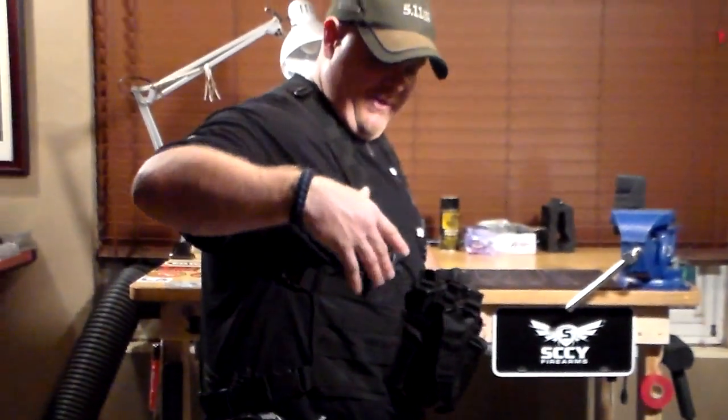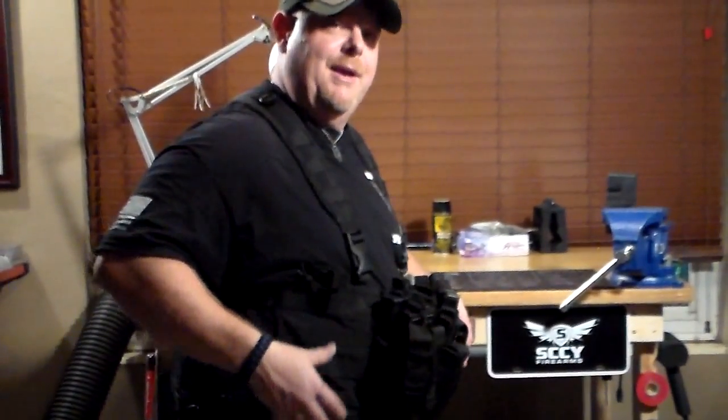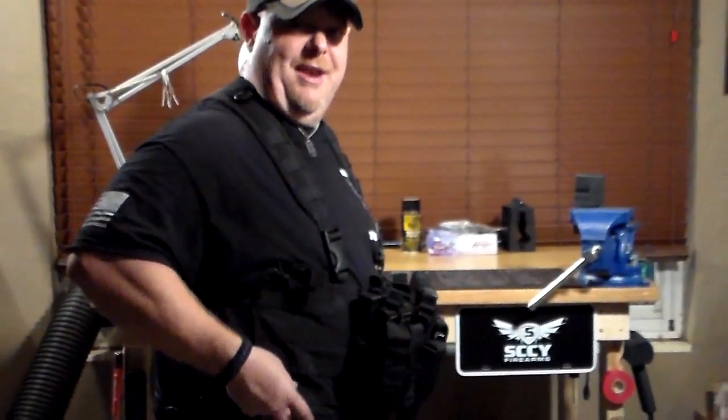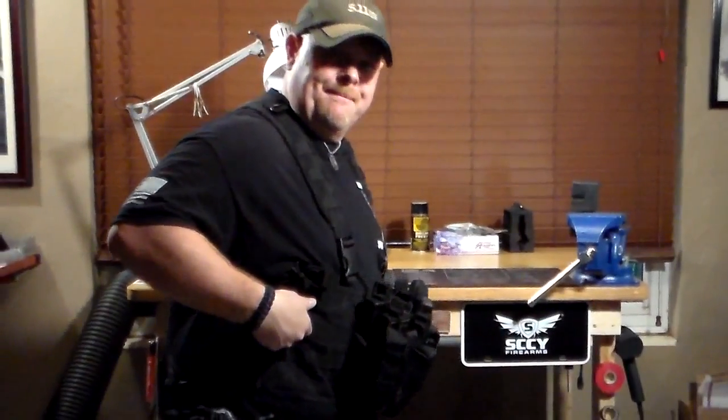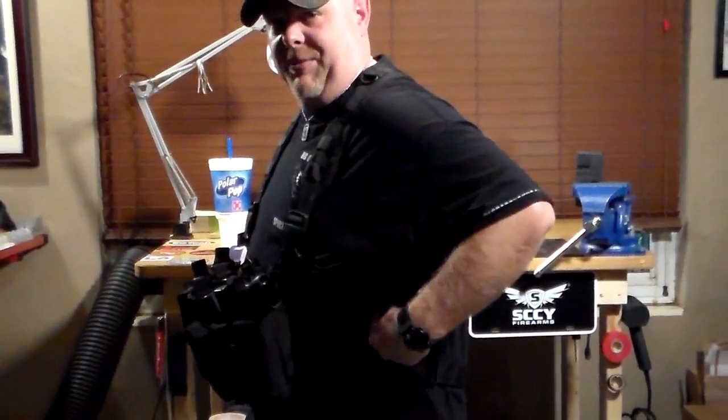The nice thing about it too is it also has additional MOLLE on the side — MOLLE option gear — so you can actually add more mag pouches if you want. Also, like a little med pack, a little emergency medical pack. Officer Joel has one on his belt that I want to put on here. It's got MOLLE on both sides, so you can add even more pouches to it, which is a nice touch.